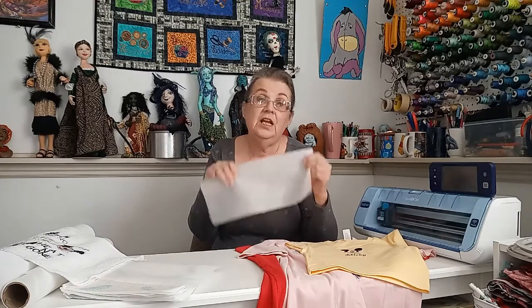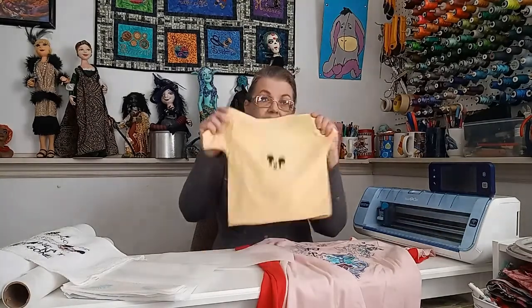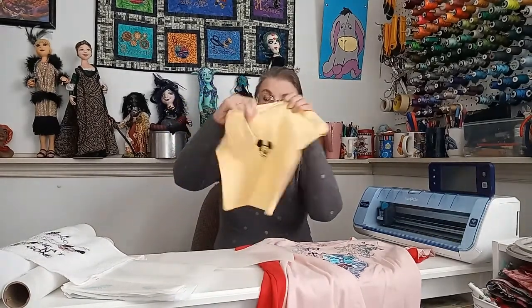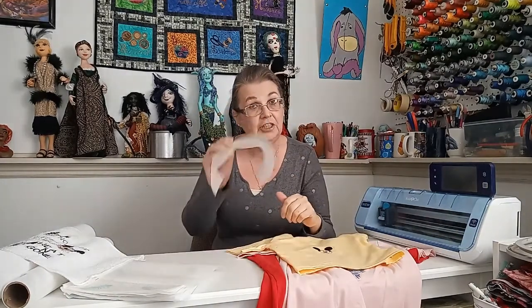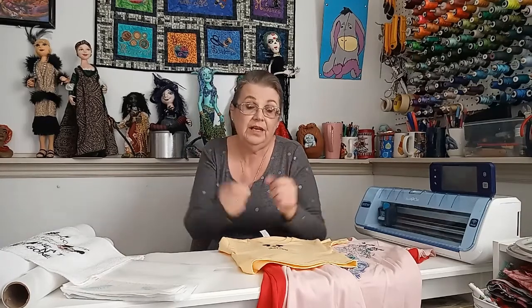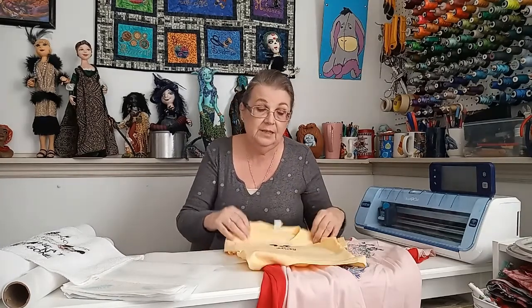Another stabilizer that's really important when you're first embroidering is called No Show Mesh. I showed that in my last video — how to put it on the back of a t-shirt before you start to embroider. Here's a little t-shirt I made with Mickey Mouse in the middle. You'll notice he doesn't hang very good — he droops a little — because I put the no-show mesh in but didn't iron it on. On this other side, I ironed it on and then stuck it to the Perfect Stick I showed in the last video, which prevented me from stretching the shirt, and I ended up with a much better embroidery.